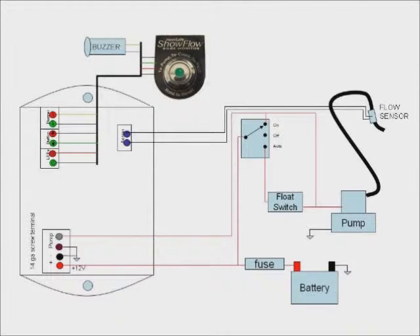You can keep your automatic bilge pump switch, whether it's a float switch or one of the new electronic switches. The Show Flow system operates right on top of it and doesn't interfere with the normal operation of the bilge pump system. It has a high impedance interface that will not affect the operation of your bilge pumps.